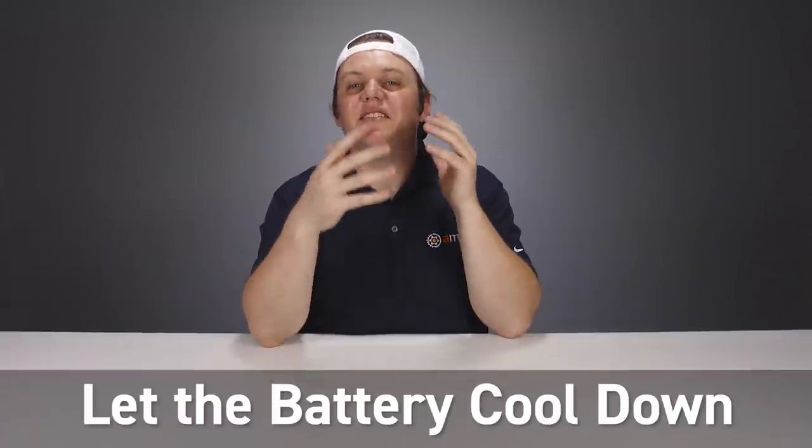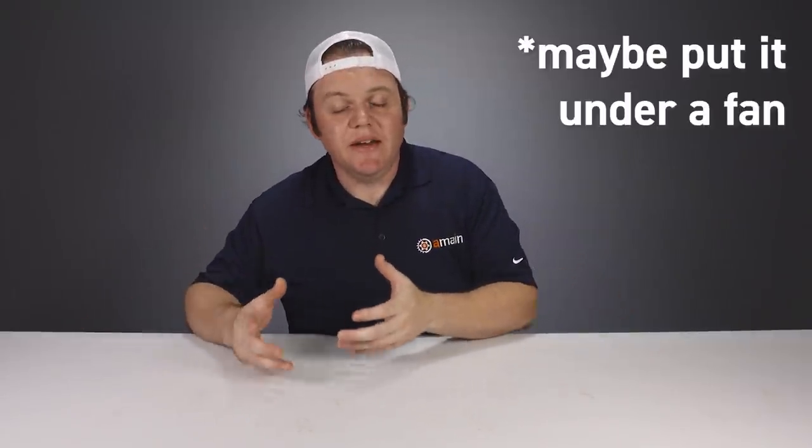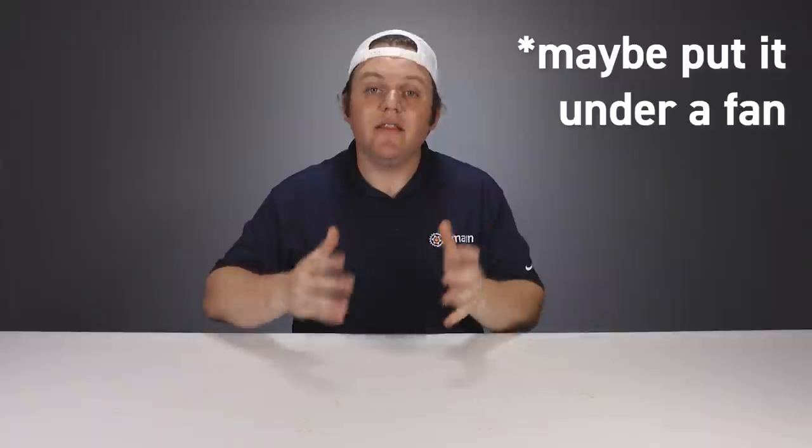Tip number two is simple: let your battery cool down after you've used it before you charge it up again. Lipos get hot when you use them, and charging a hot lipo will only make it hotter. Heat can degrade the long-term performance of your battery and can cause it to swell or puff up. Letting your lipo cool down before charging can really help extend the long-term life and performance of that lipo.